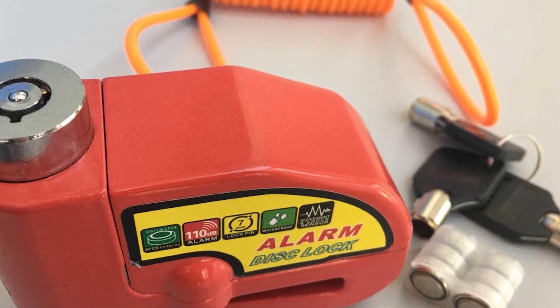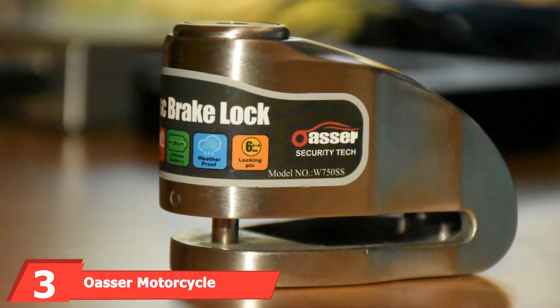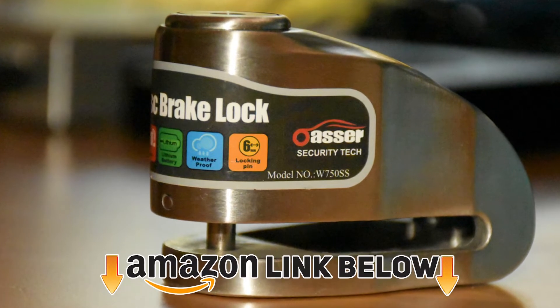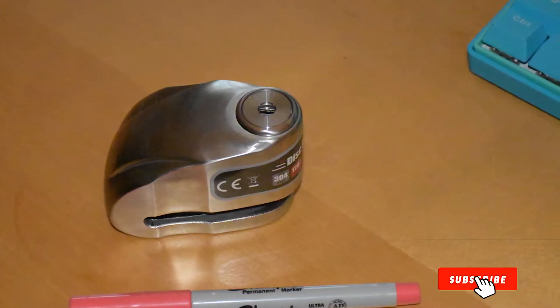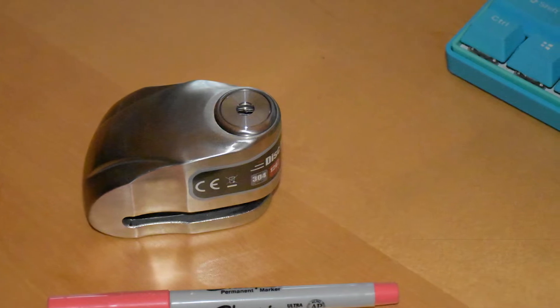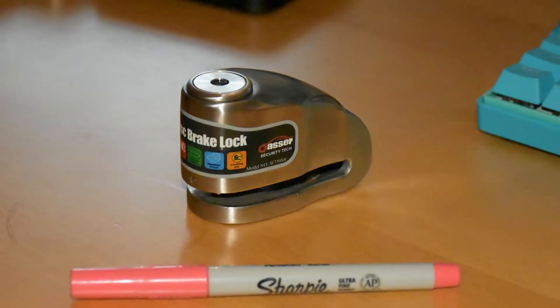The number three position is held by the Oser Motorcycle Disc Lock. This lock is incredibly easy to use — just press the button and it locks onto your brake disc. If someone tries to move your bike, they'll be greeted by a loud 120 dB alarm. Even if the alarm doesn't scare them off, the 304 stainless steel body and cutting-edge technology will.